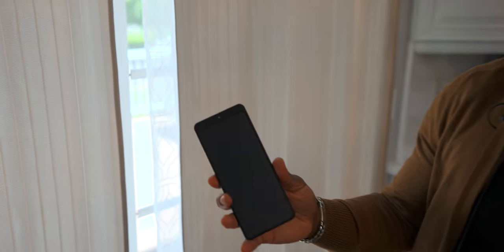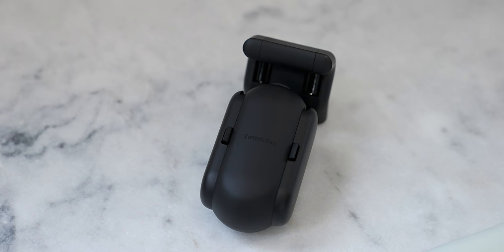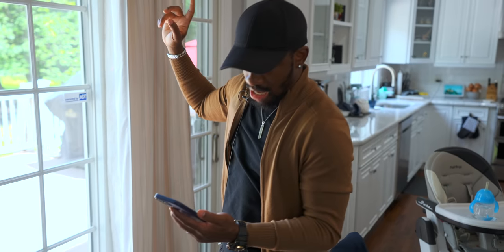You might be wondering about battery life with this thing going back and forth. It has a rechargeable battery, but a cool add-on is the included solar panel. You can attach it to the curtain in a spot that won't be visible, with a USB cable feeding right into the SwitchBot, so it'll always be charged since it's at a window — perpetually charged. You'll never have to worry about the battery dying.